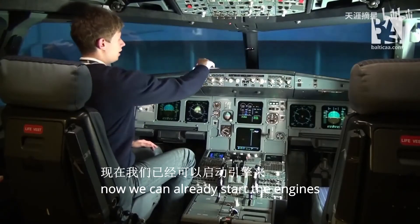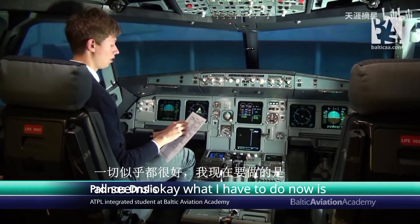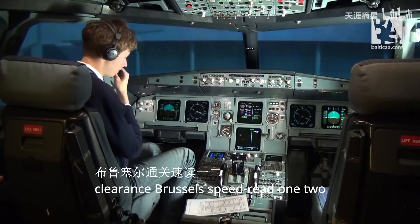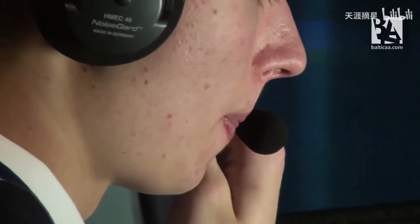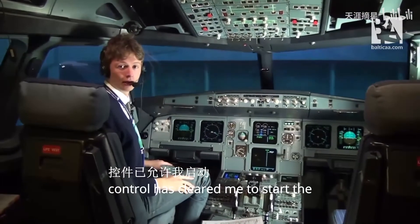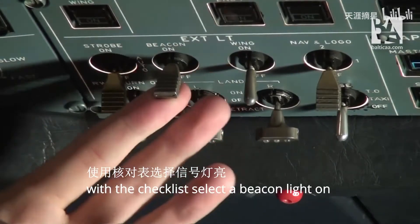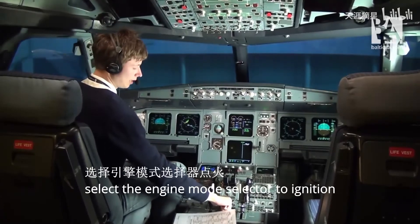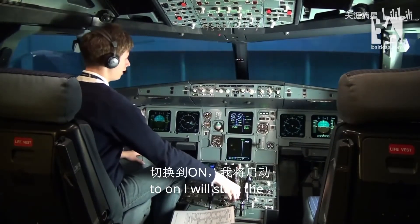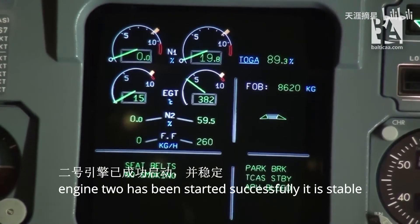Now we can start the engines. To do that safely I'll grab my checklist. All seems okay. What I have to do now is ask air traffic control for the clearance. Brussels, Speedway 123 requests clearance to start the engines. Air traffic control has cleared me to start the engines. I'll finish with the checklist — select beacon light on, select the engine mode selector to ignition, and by flicking the master switch number two to on, I will start the auto-start sequence. Engine two has been started successfully and is stable.